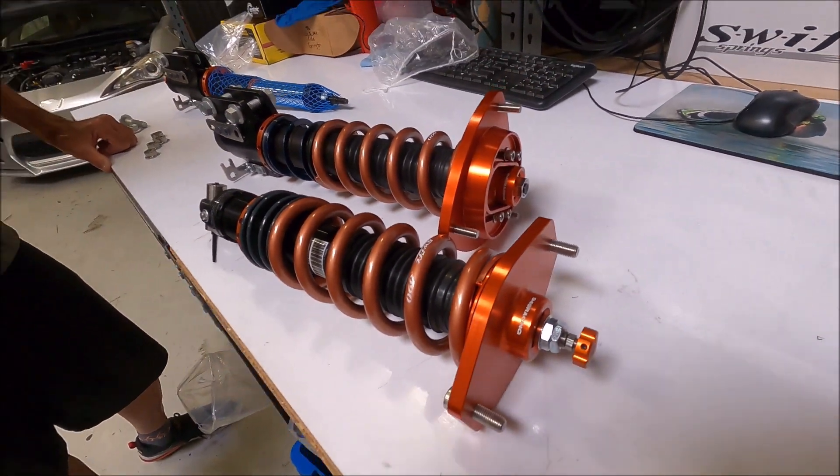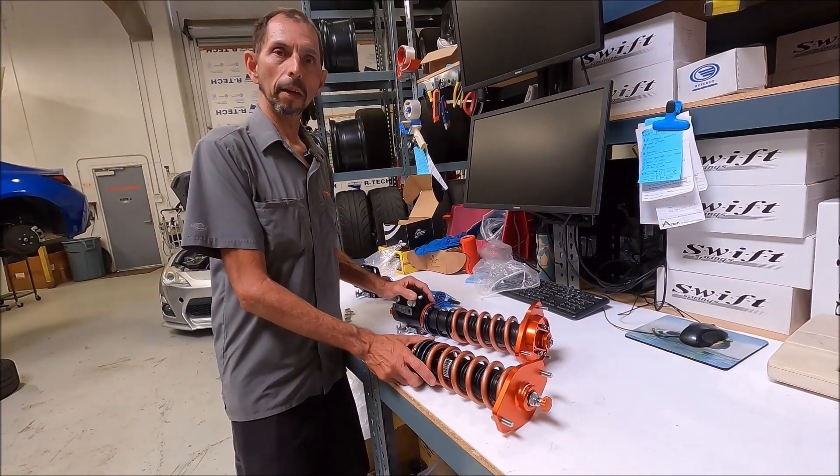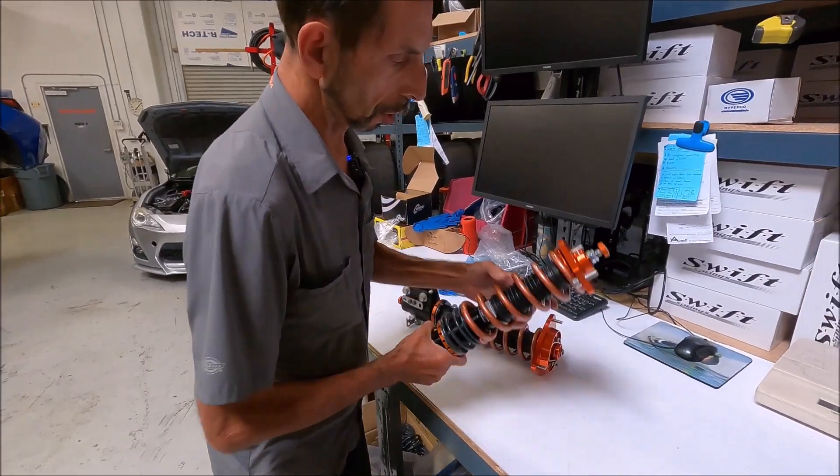Hello, welcome to 949 Racing. Today we're going to talk about our new Zeta coilovers for the 86. We have these available for the Gen 1 and Gen 2. This is the production shock.